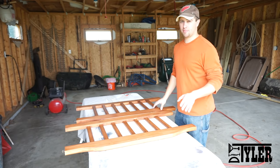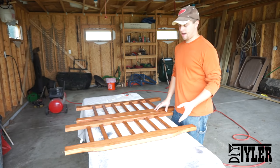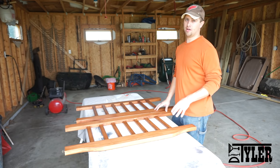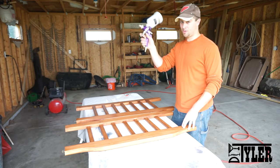It took my wife and I about three and a half hours to stain everything last night, so I estimated about 12 straight hours of polyurethane brushing on these things. How about no? Let's spray instead.